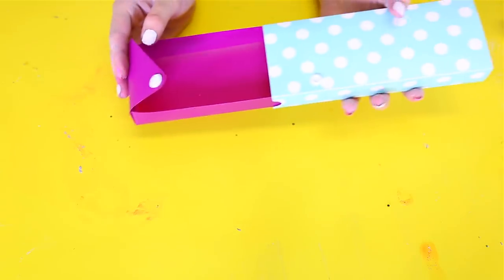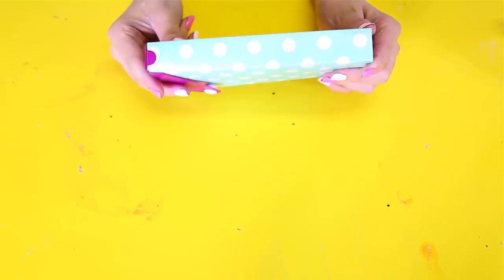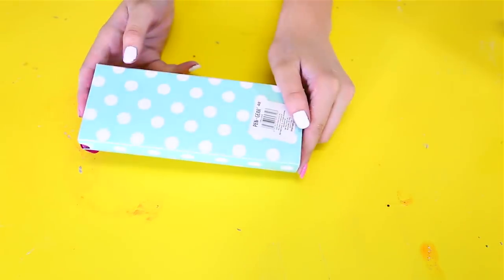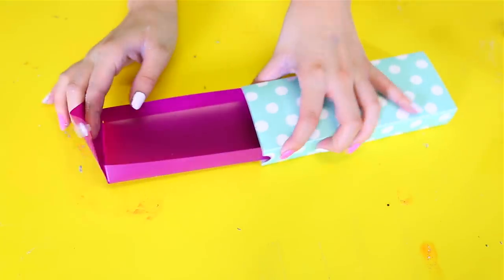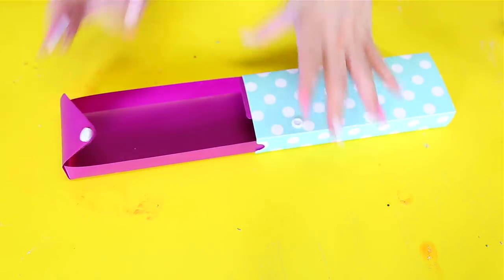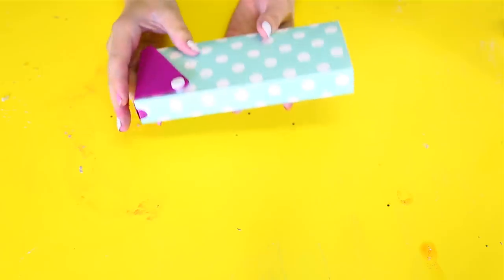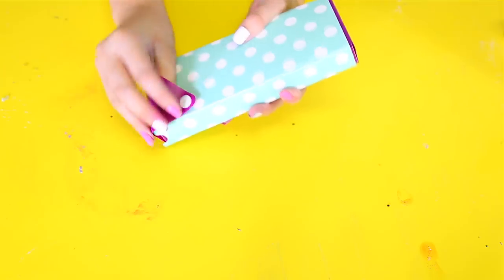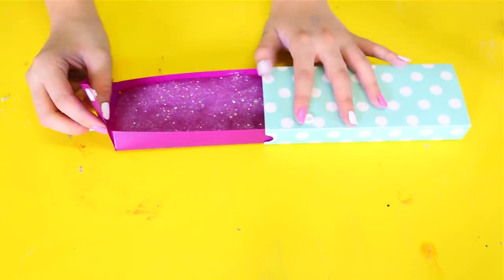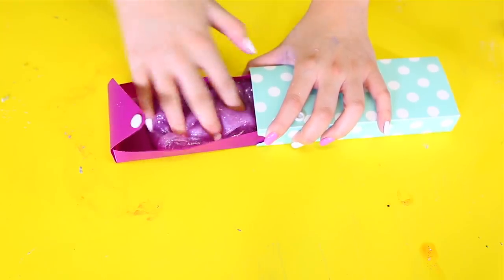Alright guys, so this next one is super super simple too. Basically all you have to do is just get a pencil case like this one — it was only 48 cents and it is so freaking adorable, I'm just obsessed with it. All you have to do is basically just get some slime and stick it in there, and that's it. I know it's not that secretive but it's such a cool thing to do. You basically just pull it out and you've got your really pretty sparkly slime and you just start poking it.